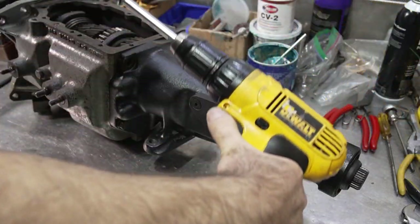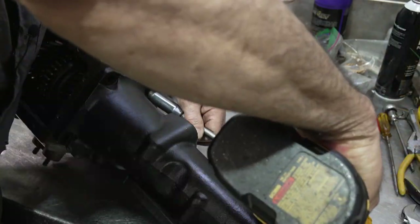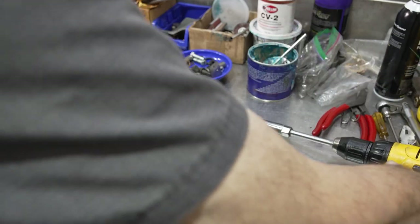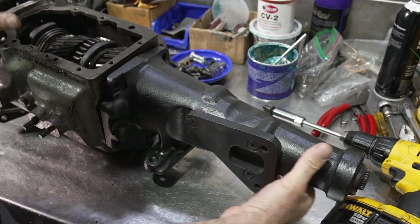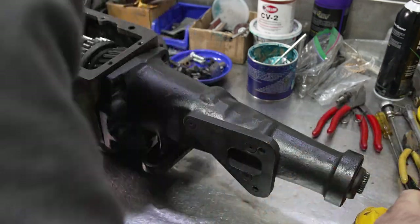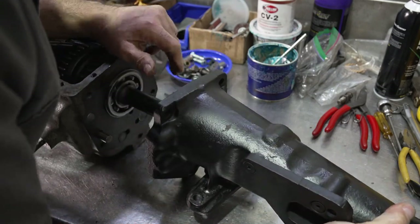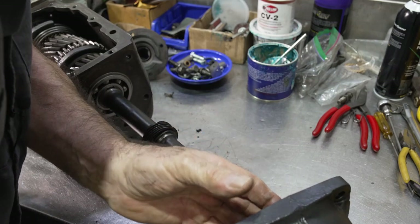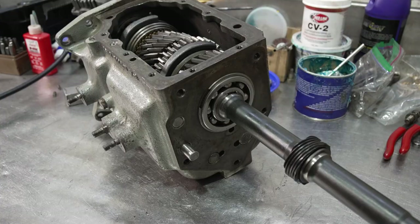There are five bolts on the extension housing. All top loaders come apart pretty much the same way — they might have different size input shafts, different length extension housings, different spline main shafts, but it's pretty much all the same. There's your extension housing off.